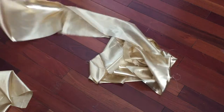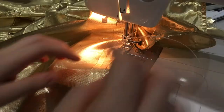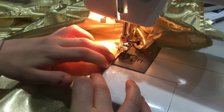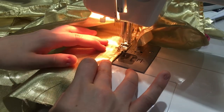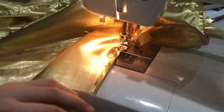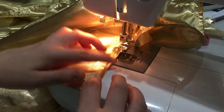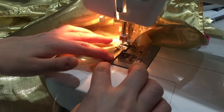Next it was time to hem the ruffles with a fishing line hem. A fishing line hem is just a rolled hem with the thickest fishing line I could find shoved in there when you hem it. This creates a stiffness to the ruffles and really helps to hold out the skirt and give it a really nice body.